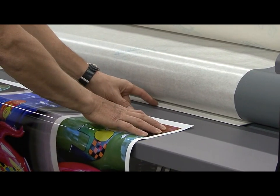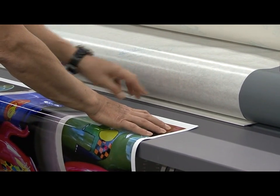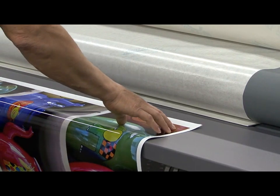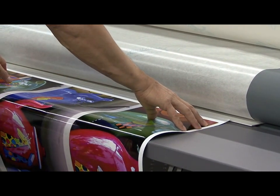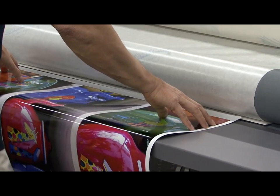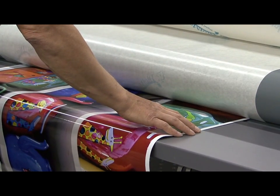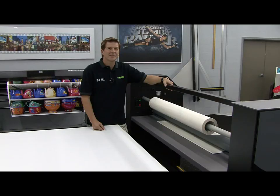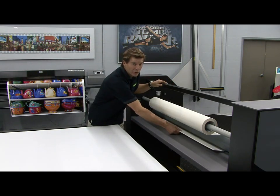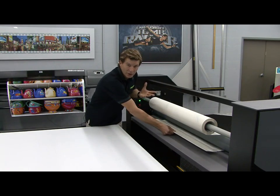Leaving too much of a gap will expose the adhesive from the pre-mask to the bottom roller and have a tendency to wrap around the bottom roller. To avoid this, keep the leading edge close to the leaderboard as you depress the foot switch and start the laminator. Once the print is in the laminator, stop the laminator and go to the back side. By doing this, you can come around to the back side of the laminator, grab the leaderboard, and pull a little bit on it.